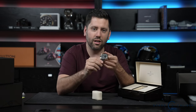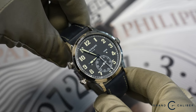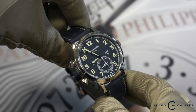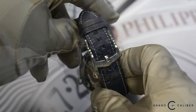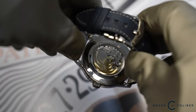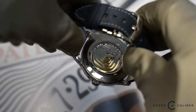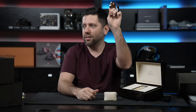It's got an exhibition case back as well. It's considered a Calatrava, but it's far prettier than your average Calatrava — in my opinion, it's one of the best looking dress watches you can get from Patek. One of my favorites with that blue strap and blue dial. It's dark blue, almost looks black. It really stands out and pops. This is a 2020 model, made out of white gold, so it has some nice heft to it. It's a good weight and you can definitely hear that movement — very satisfying and famous sound.